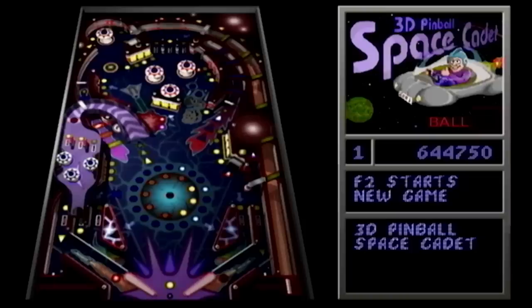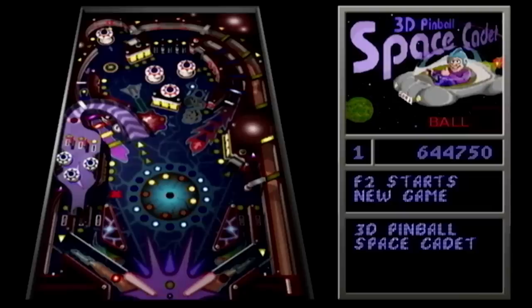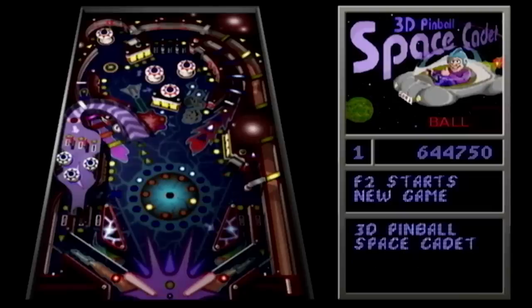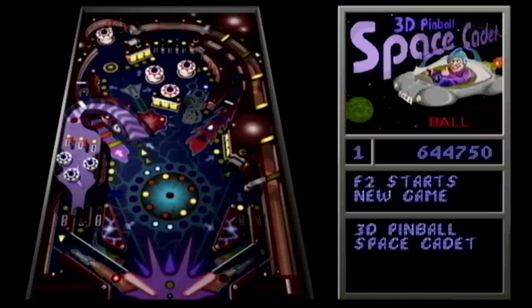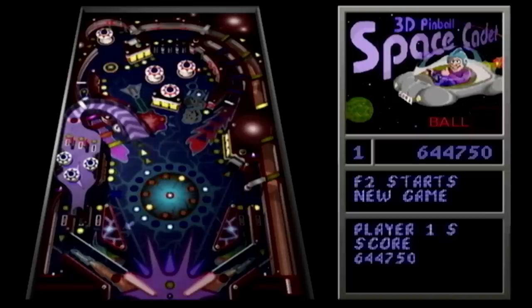Well, I think that was a lot of fun, guys. That was a successful video for sure. Space Cadet Pinball on the Wii — if you didn't think it was possible, well, now you know it is. That's pretty much all I have to say. I hope you enjoyed this one. If you did, be sure to give it a thumbs up, get subscribed, all that good stuff. All the links will be down below. And as always, I want to thank you all so much for watching. I'll see you in the next video.